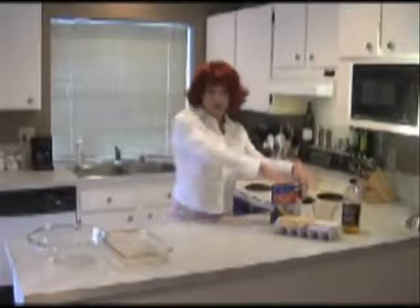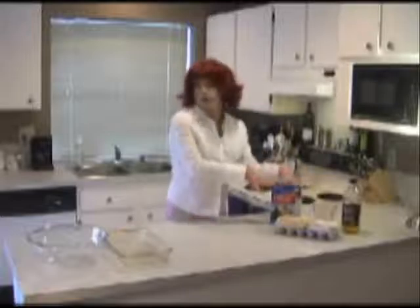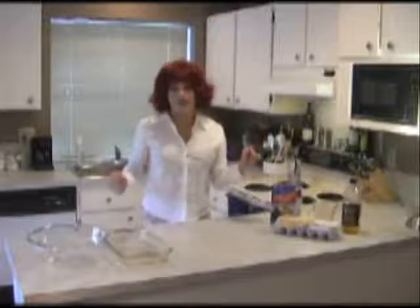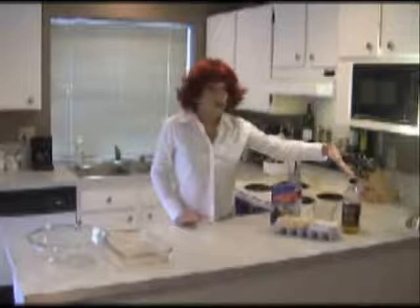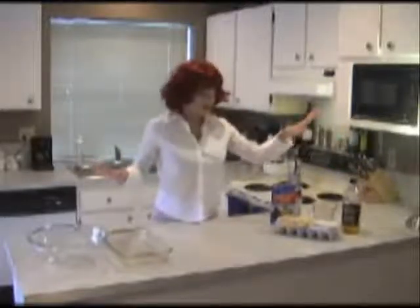So get your box of cake mix — you can get this at any grocery store. I got this at the grocery outlet, it was $1.99, it's delicious and affordable. Now you want to make sure you have vegetable oil. I'm out so we're using olive oil today. I'm sure it'll taste fine, it won't make a big difference.